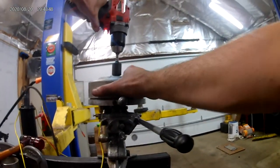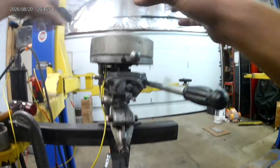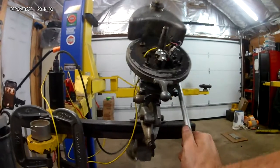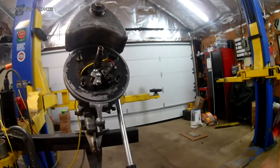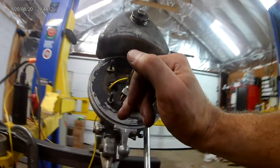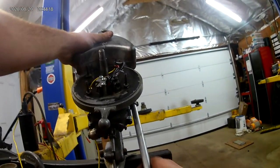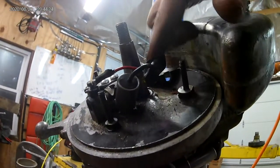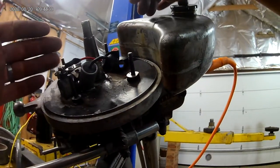I'll get the flywheel off and show you. Not much going on in here without the magneto. The original points went right in here and rubbed straight ahead on the crankshaft. You can see the lobe where the follower would rub to open and close the points.